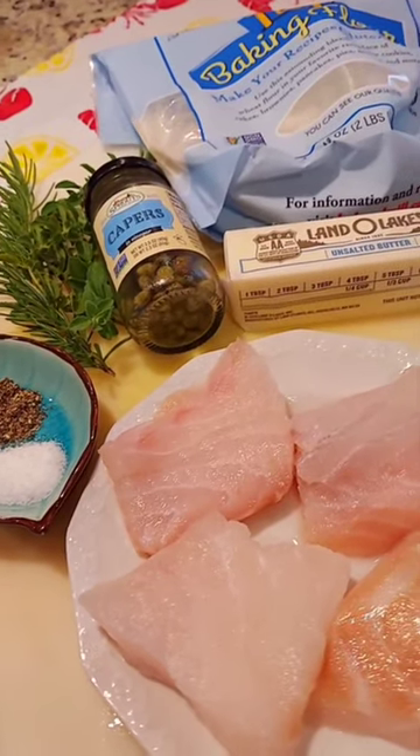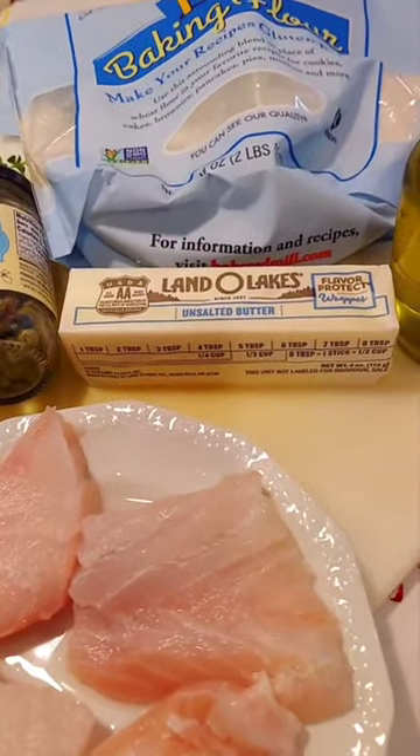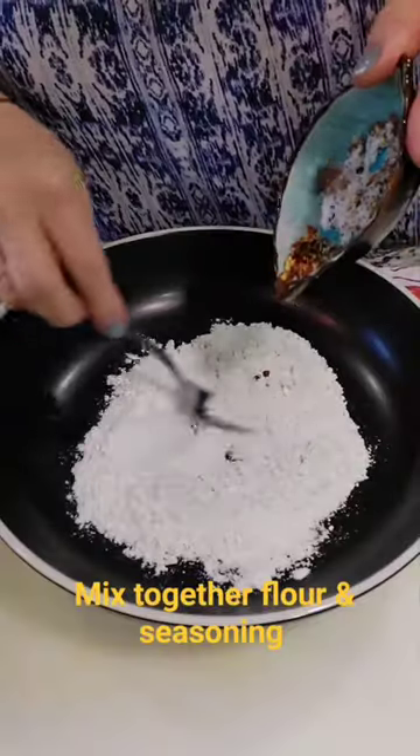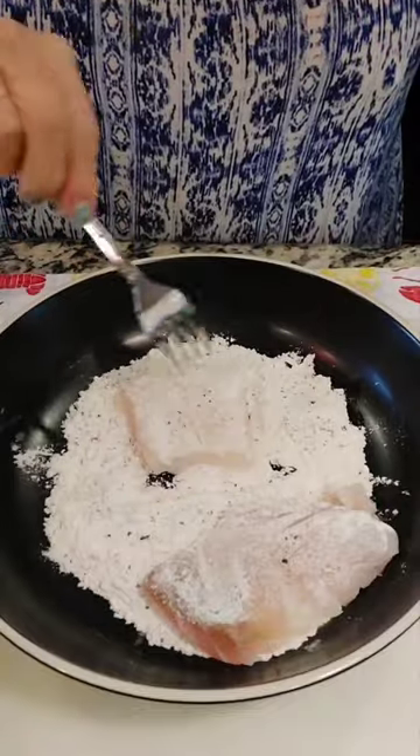Today I'm going to show you how to make an easy pan seared grouper. Finely chopping the oregano and the rosemary. Use the lemon together the flour and the seasoning. We coat the fish on both sides.